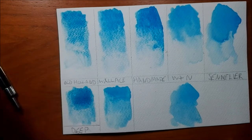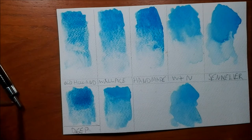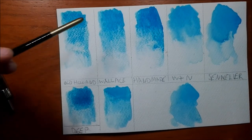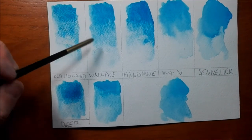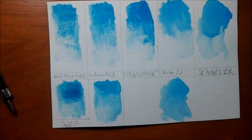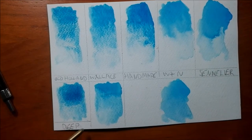An added bonus of Old Holland making this mix is that they had the original to compare to from the beginning. A lot of companies didn't have the original pigment to compare against when trying to get it as close as possible, whereas Old Holland did. So while it's very different from the original and it's definitely not exact, it's not a bad replacement by the looks of it.